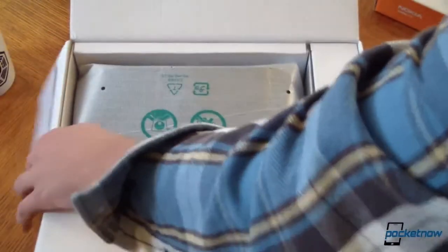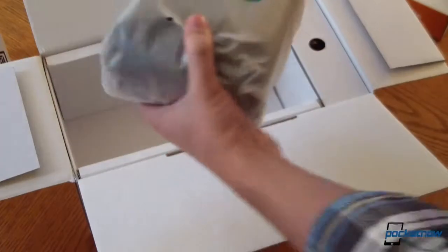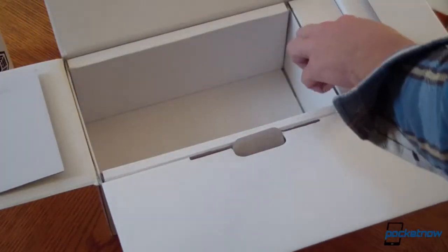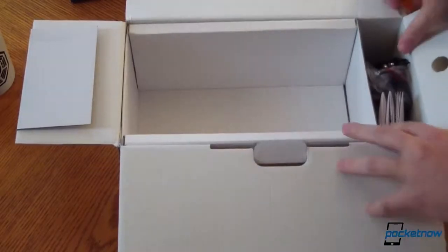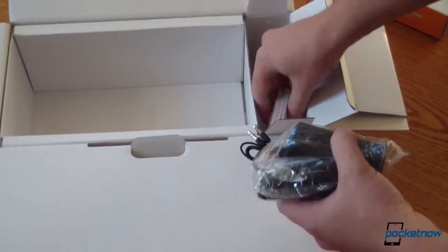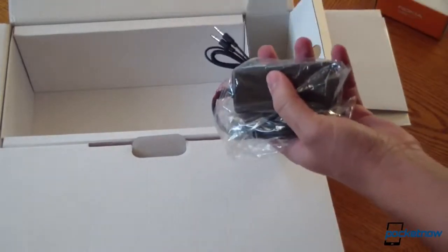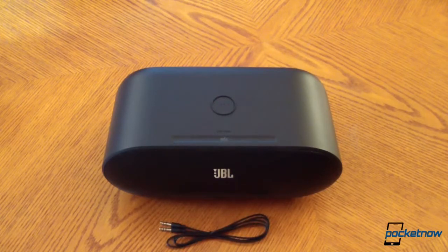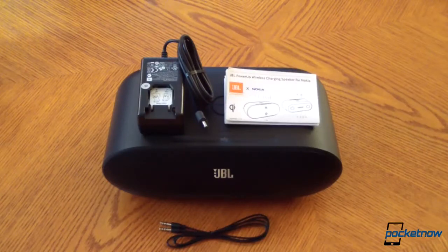So this is not very elaborate packaging. This thing is heavy — I don't know the actual specs on the weight, but that is not a light device. So that's the device itself. Looks like we've got a nicely compartmentalized series of cables here, an instruction manual, and an adapter. When all is said and done, what comes in the box is the Power Up dock itself, an audio cable, a power cable, and some documentation.